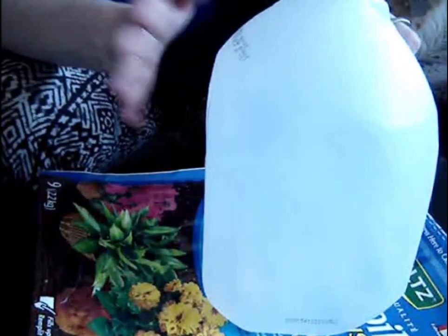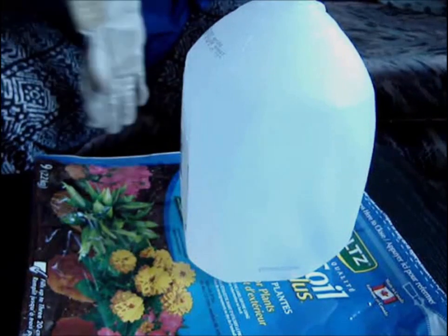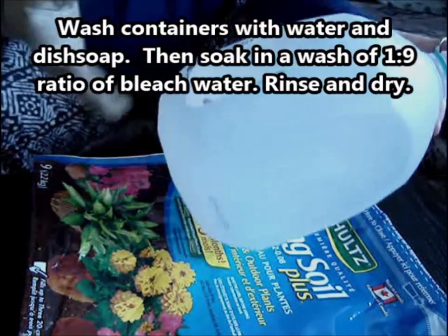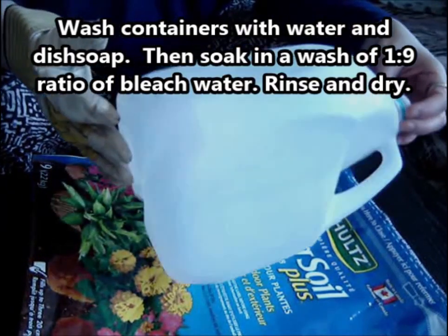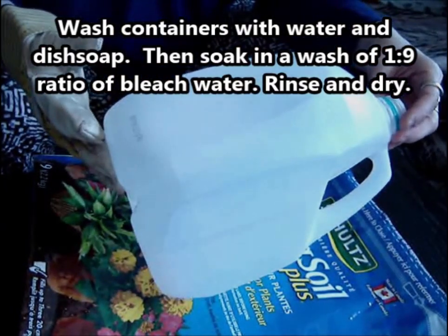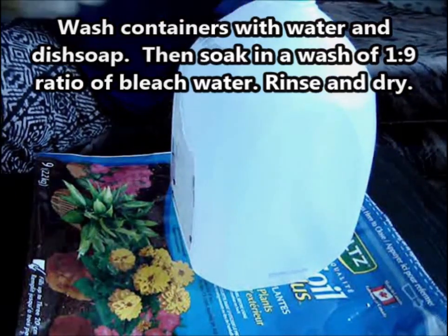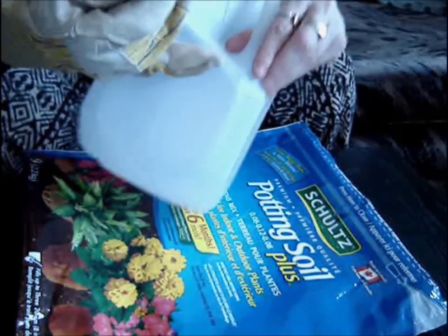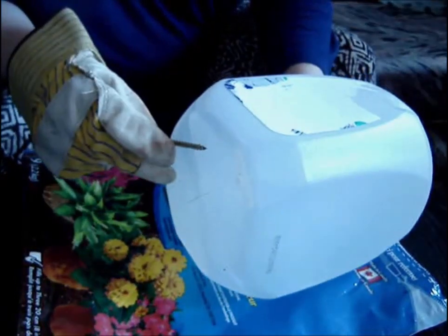For anyone who hasn't seen how to make a miniature greenhouse out of a milk jug, here's what we're going to do. I have washed these and rinsed them out. Before I put soil in them, I will wash them again once I have them cut, just because I'm not confident that I washed them well enough. We're going to cut this in half just below the handle here and make a hinge.